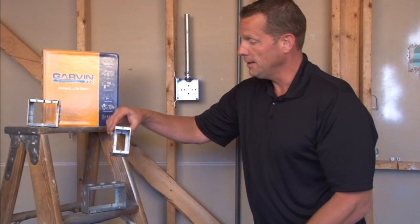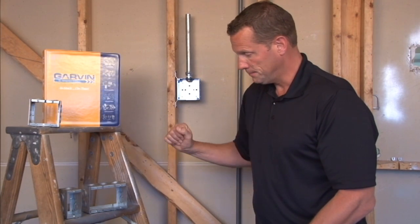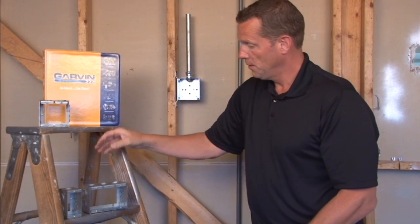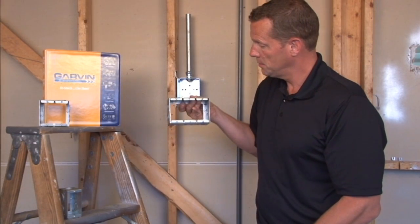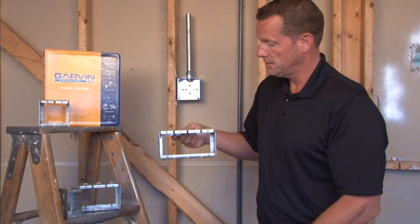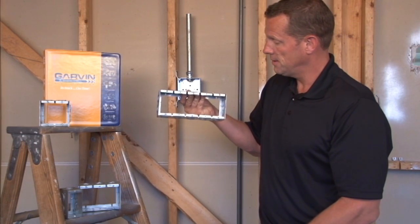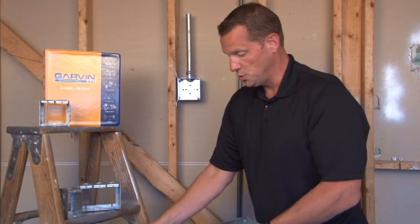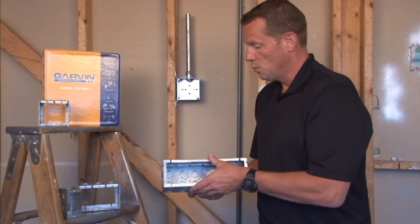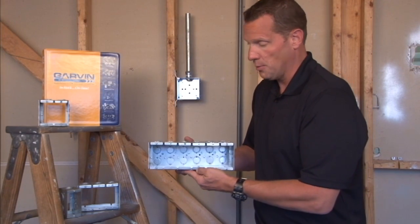From one gang, two gang, three gang, four gang, five gang, and all the way up to and including six gang. We can do additional sizes upon request all the way up to ten gang.